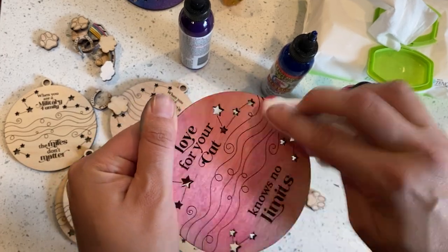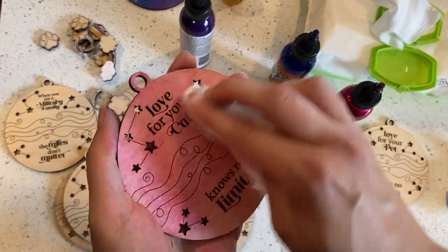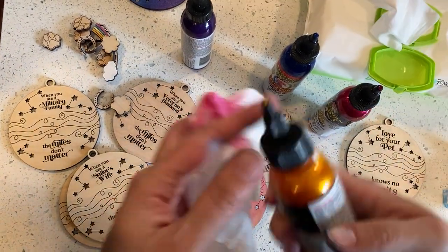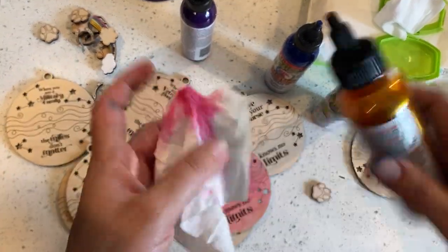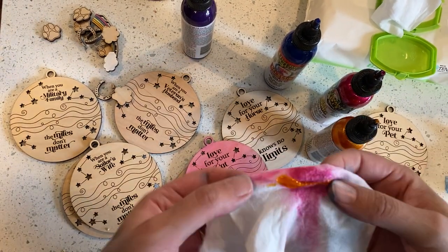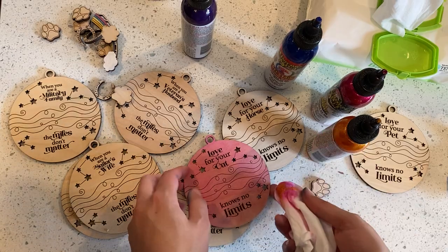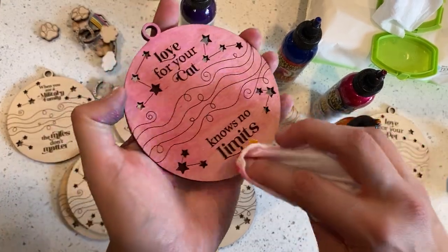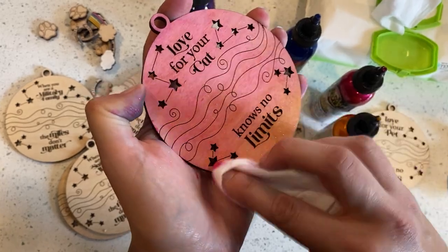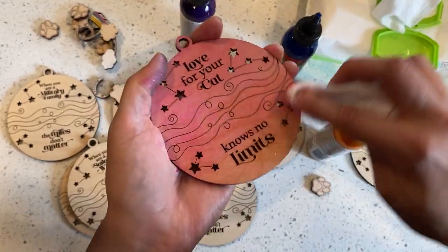So you can see I'm not being super careful, just want it on, putting it all over. And then for fun, let's go ahead and add this Golden Gosling for the second color. So just a little bit more on the baby wipe — tap, tap, tap at the bottom and then just start to fade up.